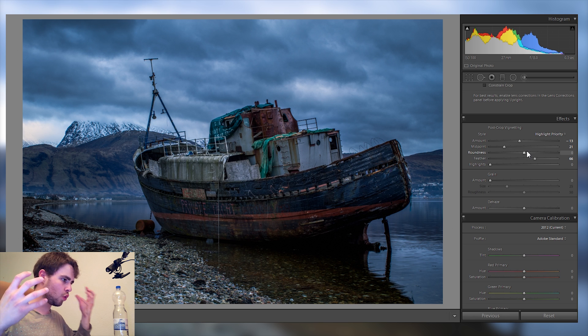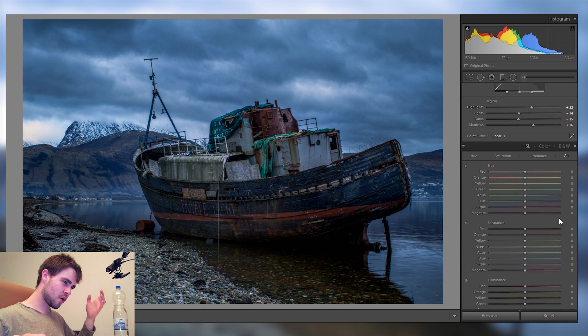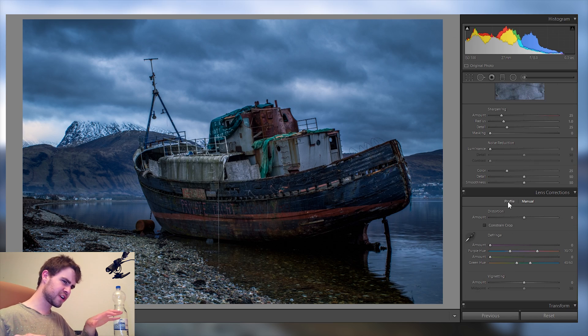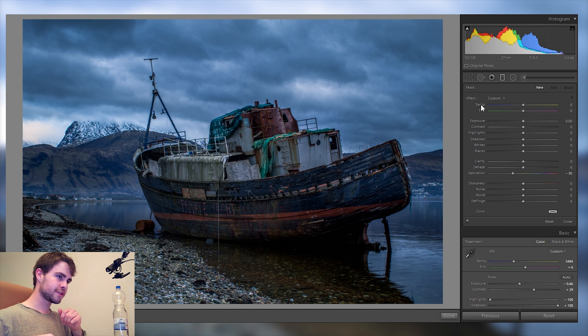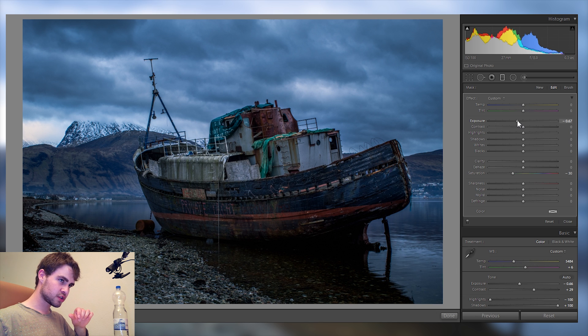Now let's go into local adjustments. I've skipped a lot of global adjustments like sharpening and lens corrections, which I would recommend doing, but those are more technical things about quality and detail rather than the overall look of the picture. Let's go into the gradient filters.